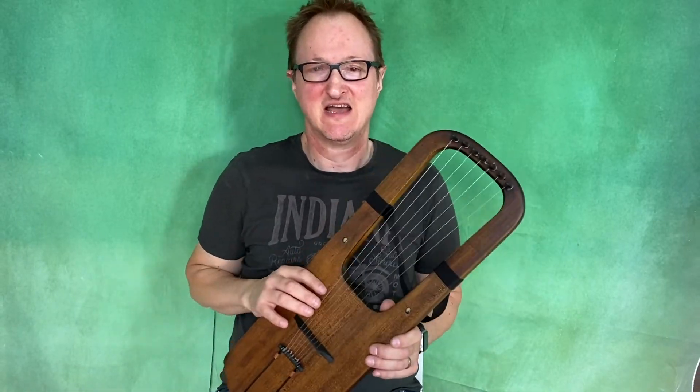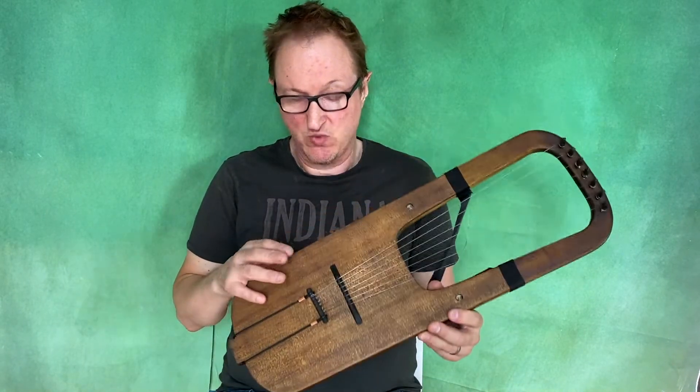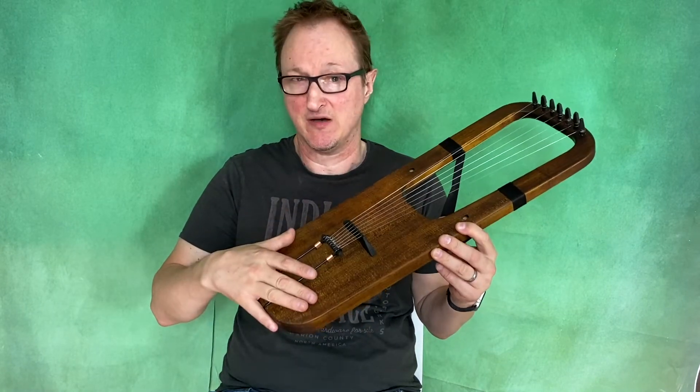Hello, this is Michael J King. Today I'm showing you one of my seven-string Kravik Viking hybrid lyres. This one has a different soundboard top this time — it has a spruce top.